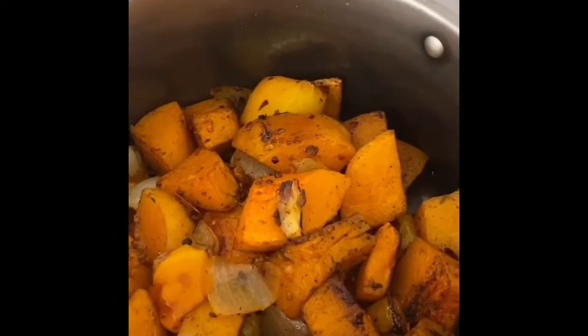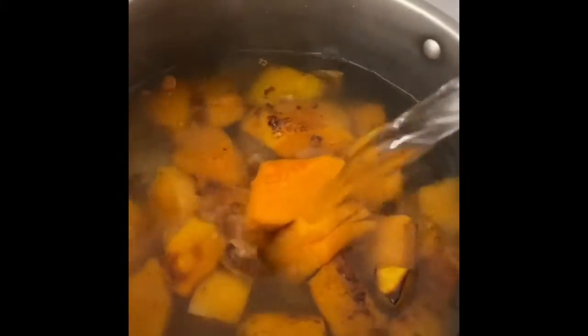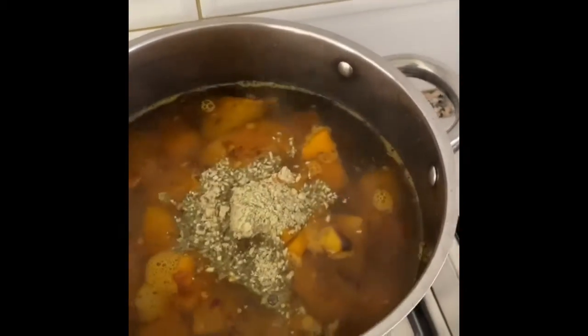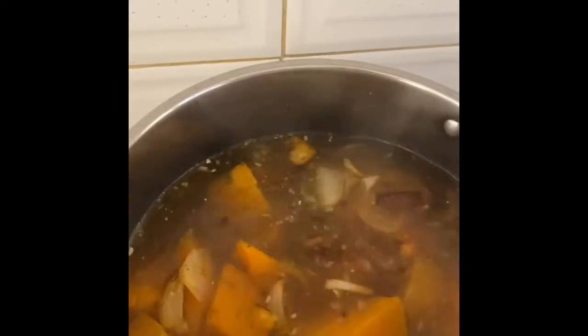My vegetables are in the pot. I'm going to top it up with a liter and a half of water, bring it to a boil, and add some vegetable stock — two tablespoons of the Woolworths vegetable stock. Give it a good stir, bring it to a boil, and then you just whizz it up and it's practically done.